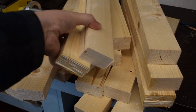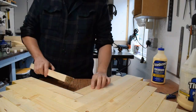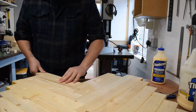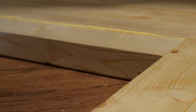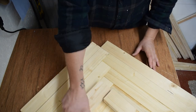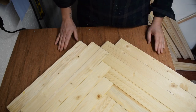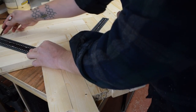The offcuts we saved before — we're going to use these as the infill pieces for each end of the table. Again we're going to use plenty of glue and wood screws to hold all the pieces in together. Then we mark out the ends and sides of the table.